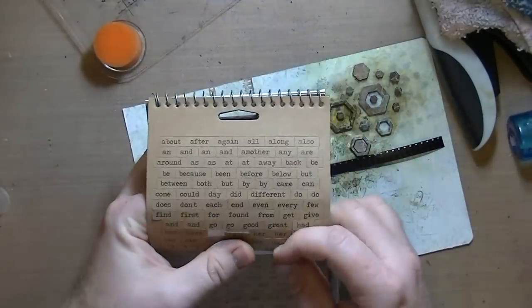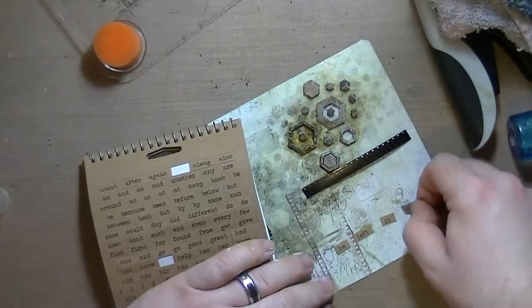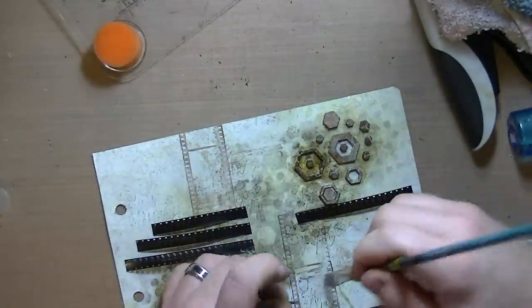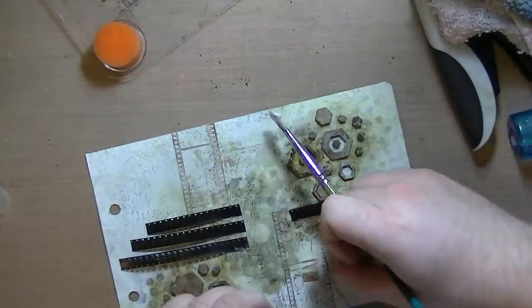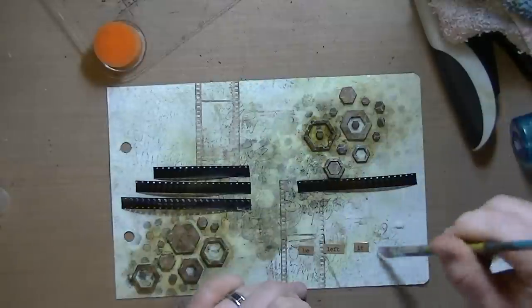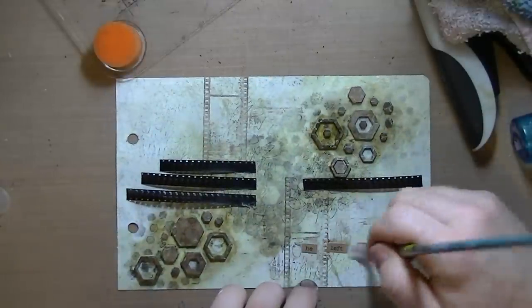These are the Tim Holtz chit chat stickers, and I'm just trying to figure out what in the world I'm going to say. There was no 'behind' — I was like, what? Tim Holtz didn't have a 'behind.' It says 'he left it all,' and then I'm going to handwrite 'behind.'